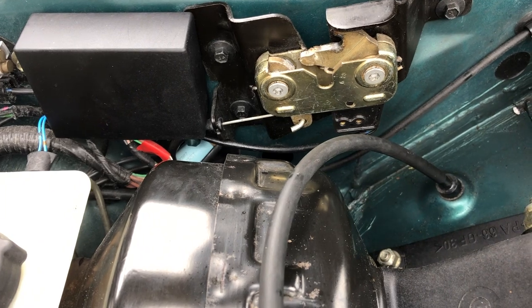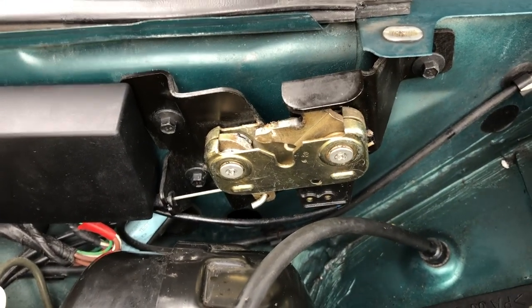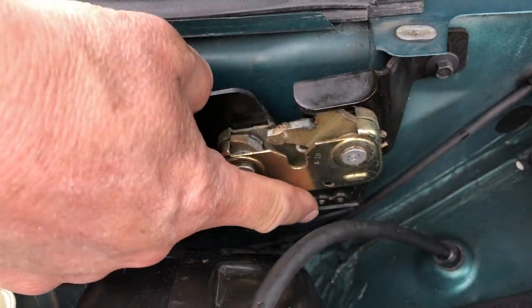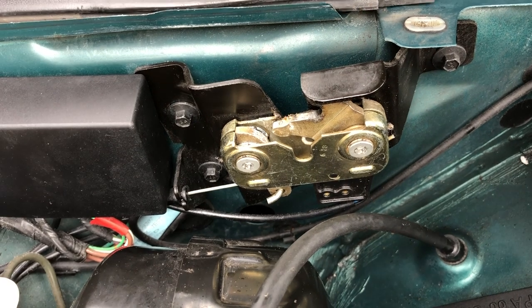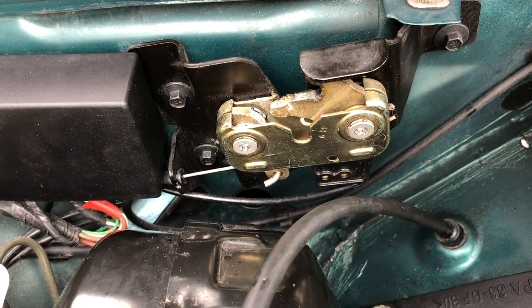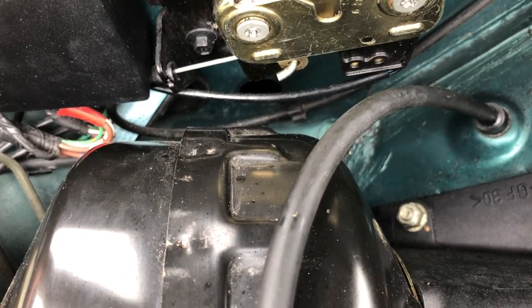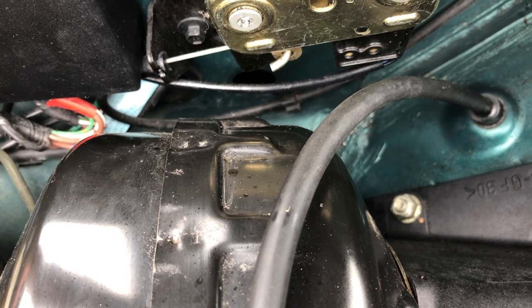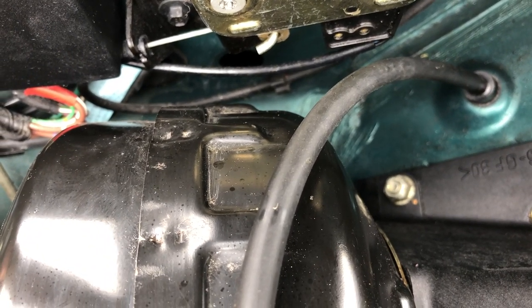That is one of the two bonnet locks — this one is on the right-hand side. You'll note on the bottom is a micro switch, and that is the switch that tells the car whether or not your bonnet or hood is unlocked. It's only on one side. So if you keep getting an error where it says it's locked but shows it as open, then that micro switch has become dislodged or is broken.